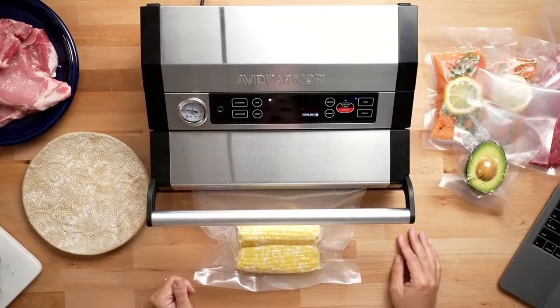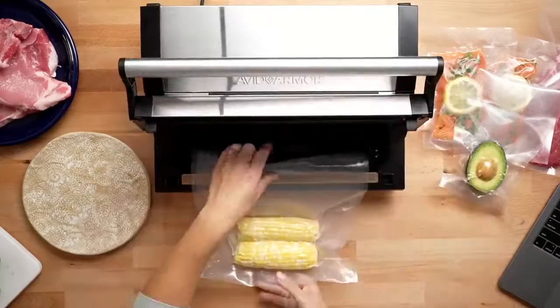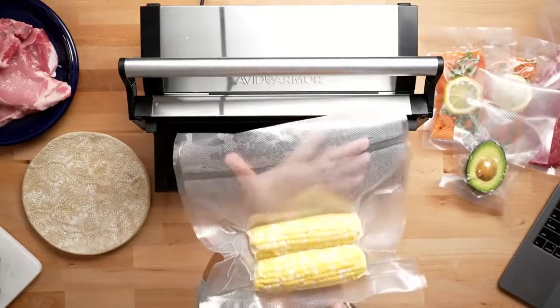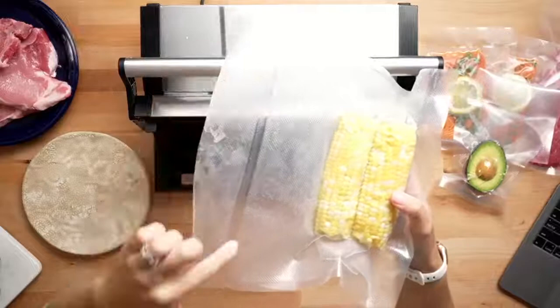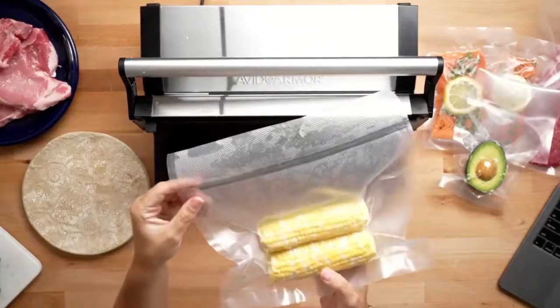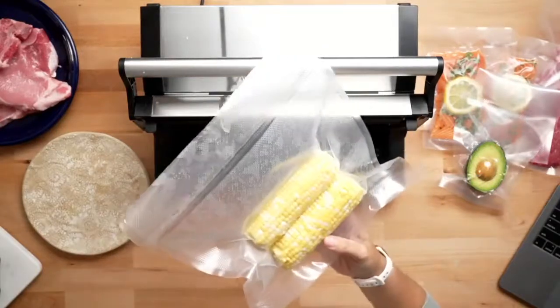The A420 has a vacuum gauge that shows you the vacuum pressure while it's sealing. Our first vacuum-sealed item is done — there were some juices in that corn so I made a little mess, but it's a nice tight vacuum. The seal is nice and consistent all the way through — no wrinkles, no bubbles. You always want to make sure after you vacuum seal that you don't have any wrinkles or gaps in the seal, because that's going to lead to leaking when it's in the refrigerator or freezer long-term.